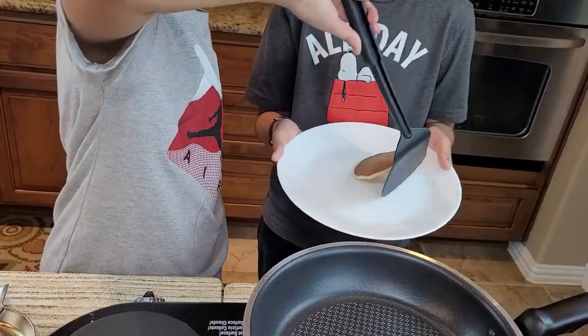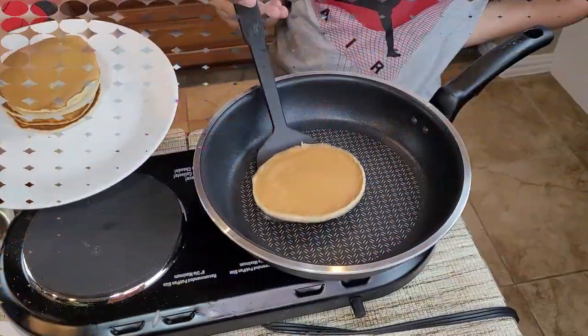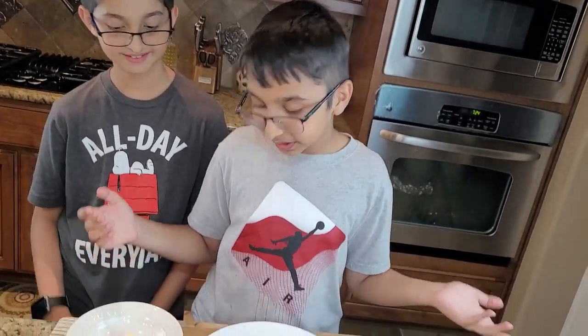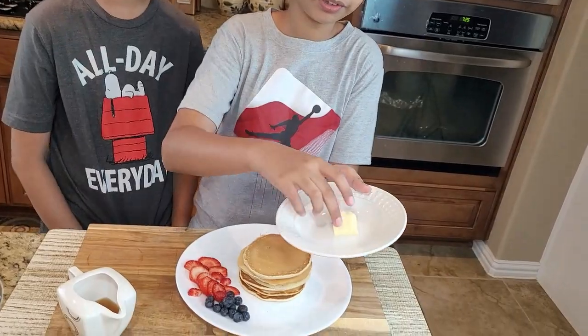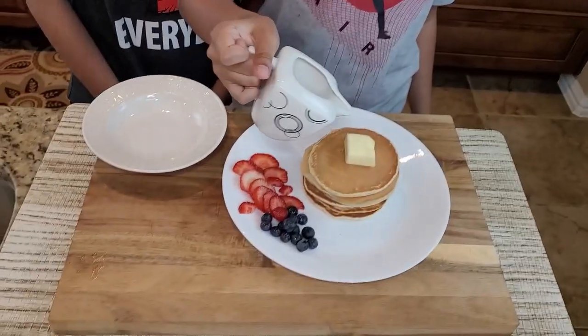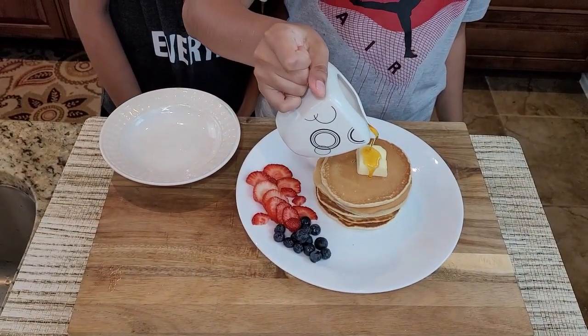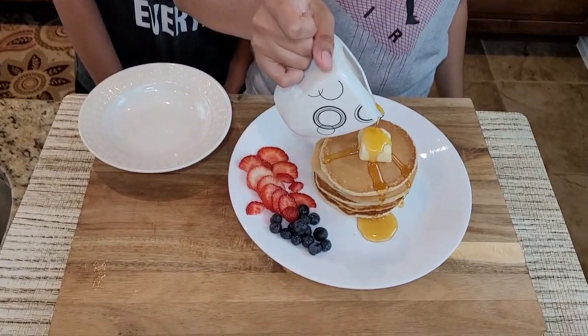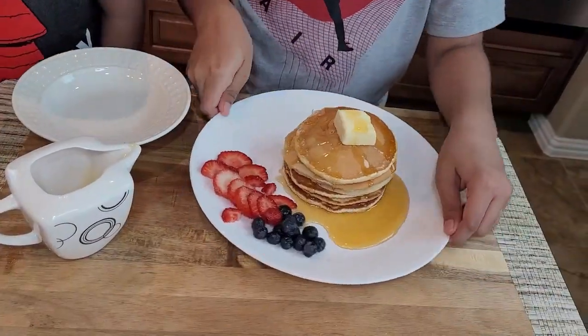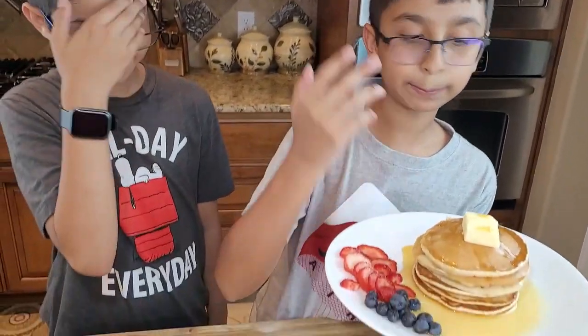I'll take it out and dish it onto the plate. Now I've stacked up all the pancakes and decorated them with some berries — you can use any berries you want. On top of these warm pancakes I'm adding some butter and drizzling some maple syrup.